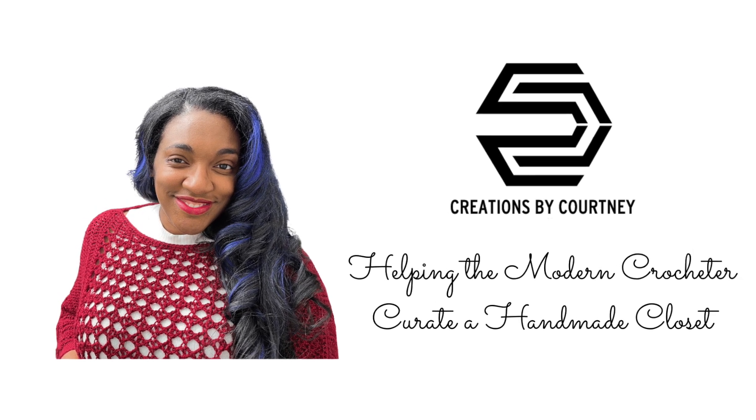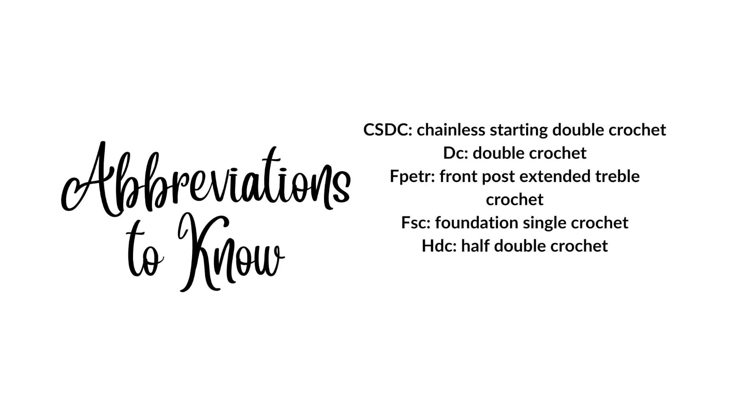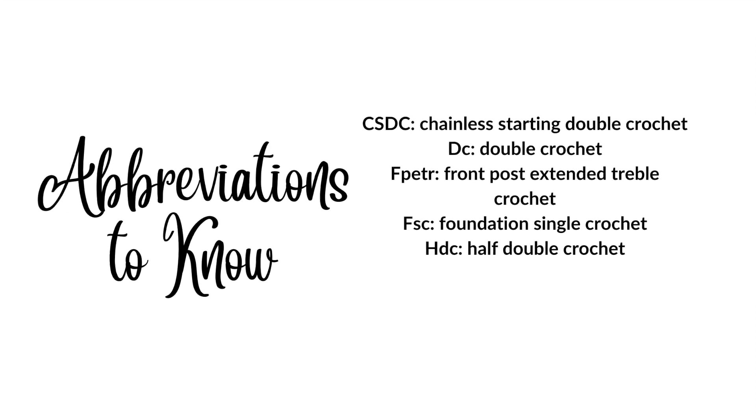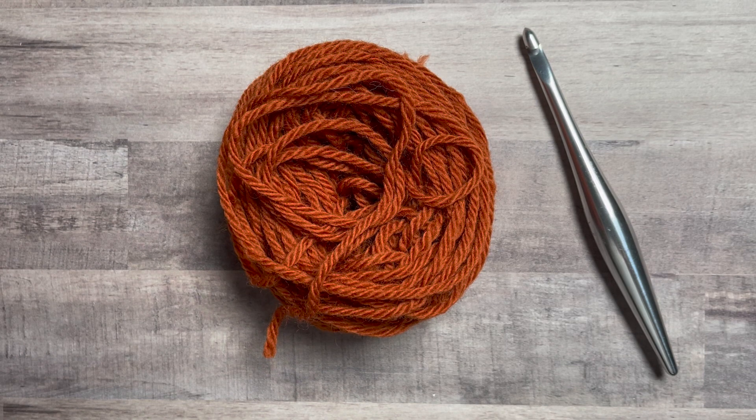Welcome to another crochet tutorial with Creations by Courtney for the modified raised diagonals. Get your hook and yarn — let's get started. This is a stitch I found in one of my books, and I always have to change things up because that's just fun for me.